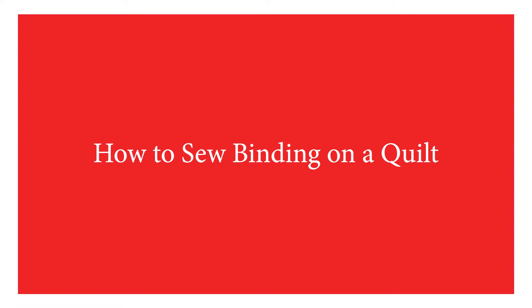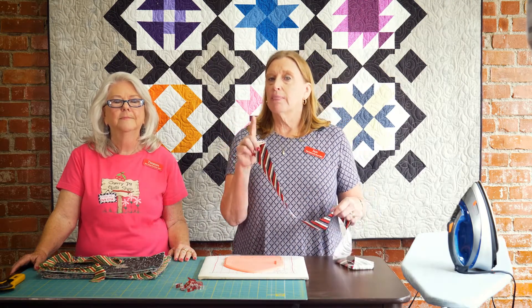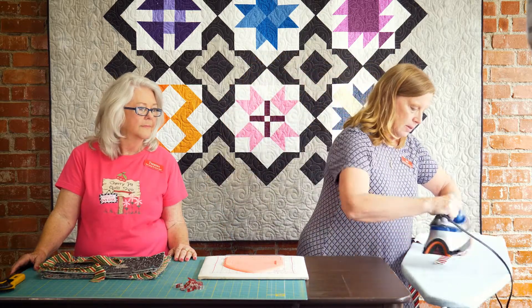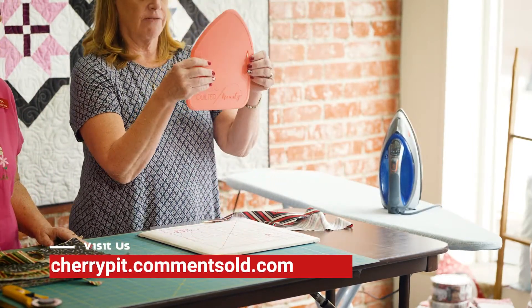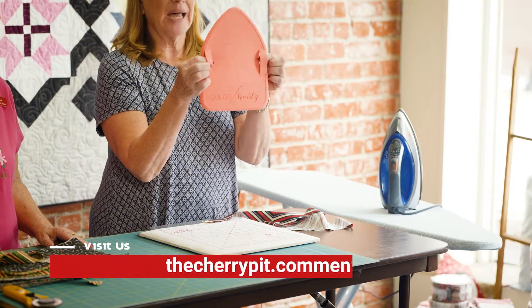We're going to start off — we cut our binding two and a half inches wide. Some people cut it two and a fourth; that's a personal choice. So the first thing you want to do is press this in half just a little bit. This is the neatest thing we have found. It's called Quilting Hearts but it's also called Binding Ease.